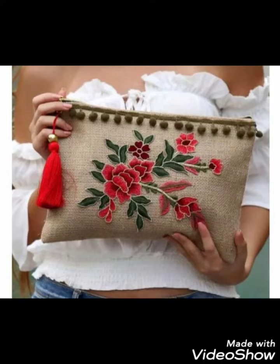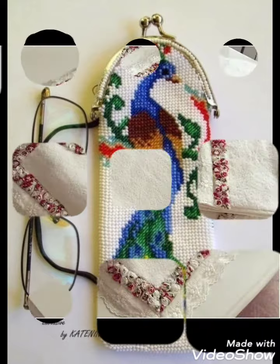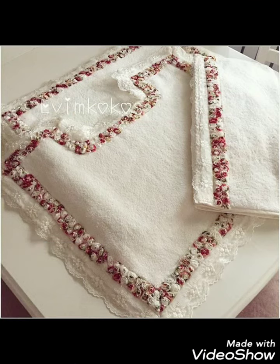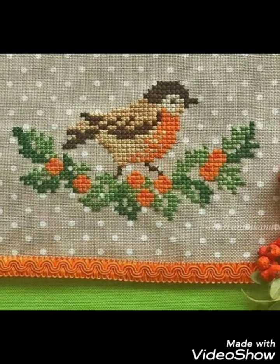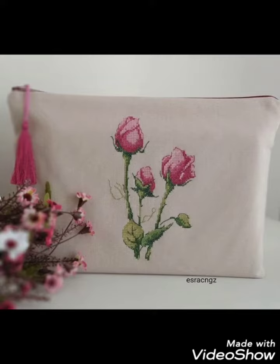Hi friends, welcome back to my YouTube channel Vintage Antiquities with a new video and new idea. Today's video is about beautiful cross stitch hand embroidery designs. You can choose cross stitch embroidery designing with beautiful ideas — different cross stitch pattern designs with amazing color combination ideas.